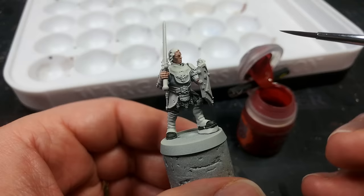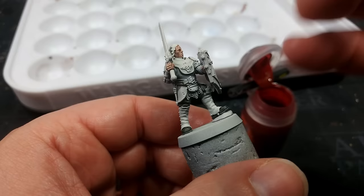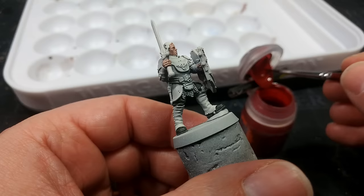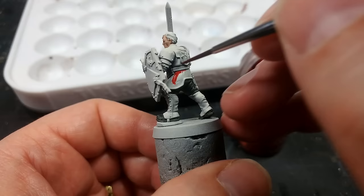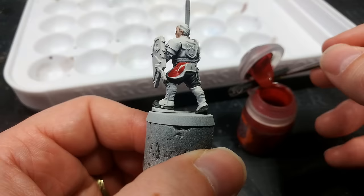Whatever color you choose, start from the lowest level. We're going to start with the surcoat because that also takes us up right under the armpit — I'm going to paint the collar in with this same color too. Whether it's orange, yellow or whatever, don't get too hung up on what I'm using precisely here. I have Blood Angels Red because it's wonderful. Spin the miniature around — start applying this over the coat, and when you come near the edge, slow down and drag your brush away from it.